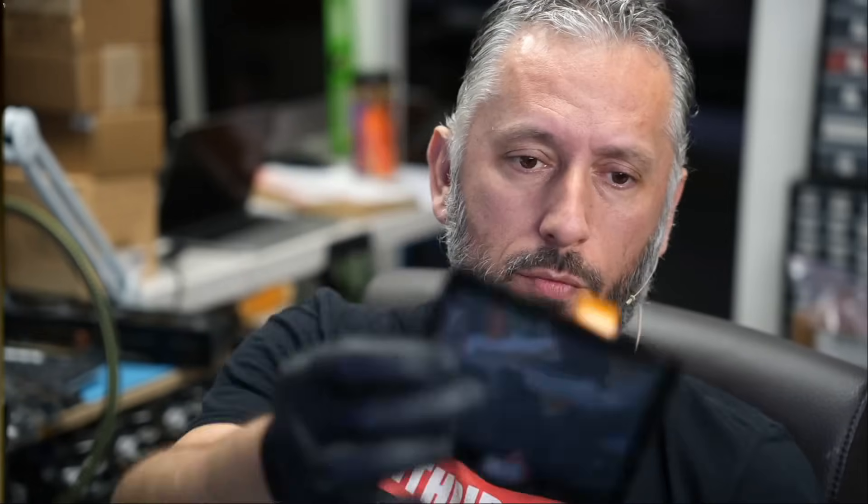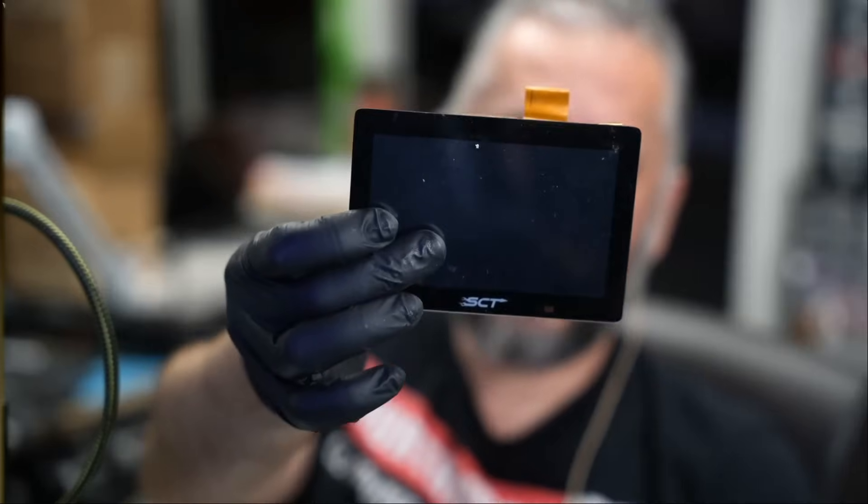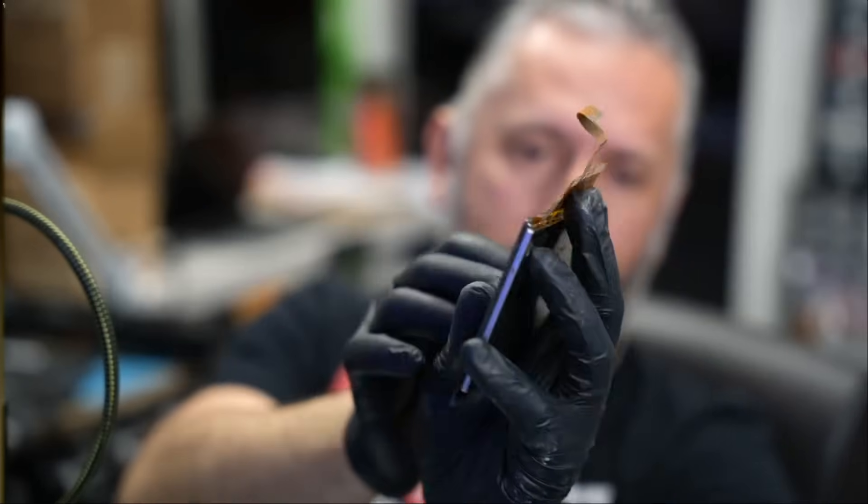Here we have an SCT car tuner programmer that came in for repair. I have the screen right in front of me and the problem is a damaged flex cable. The customer wants it fixed and paid for expedited service. Let's read what the customer wrote and we'll take it from there.